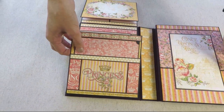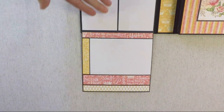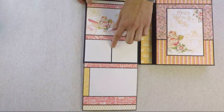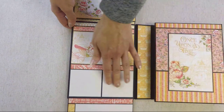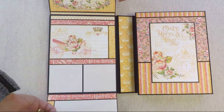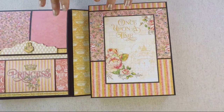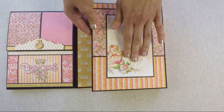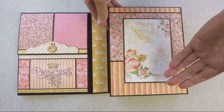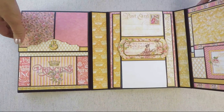Here is a photo mat for pictures, and then you open this flap so you can see how nicely it coordinates with the other flaps. Here you have a tag and spaces for two photos. Then you close this and move to the next page, which is the inside cover — you can place your photo here or a tag for journaling.